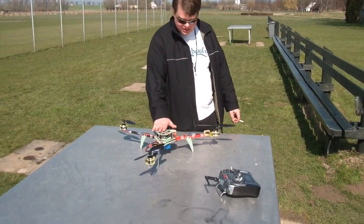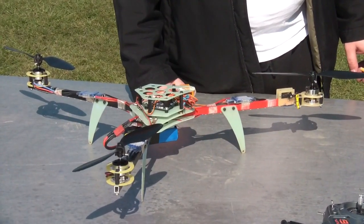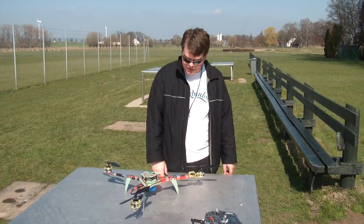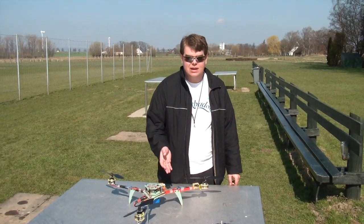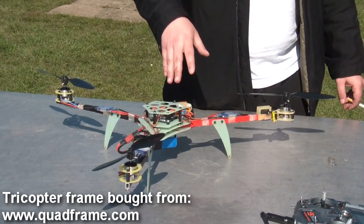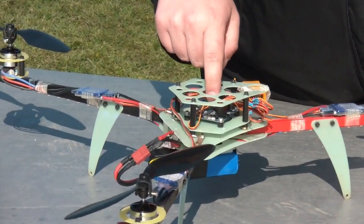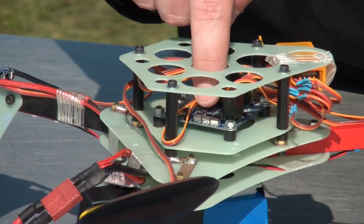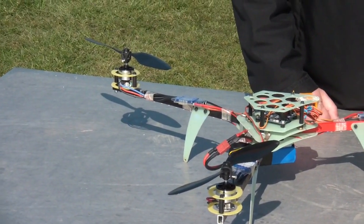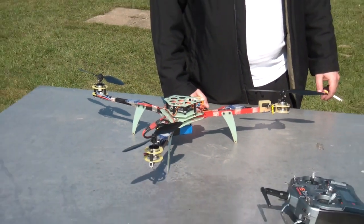Hi YouTube, I got a new toy — this is my KK tri-copter and it's a very cool thing. I'm not a builder, I'm only a pilot. I bought the frame as a kit and the main part is this KK board here, which is from Korea — 100 dollars. I'll give you a short list of the parts in my video description.